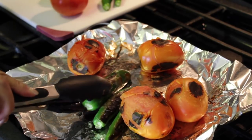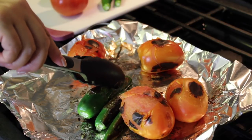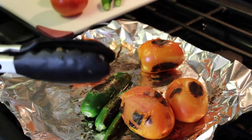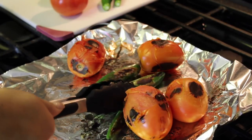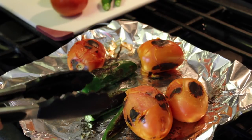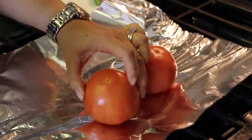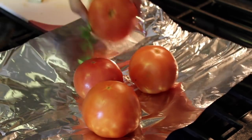I'm roasting them. You have to be patient because it does take a while when you do it on the comal. I can also do them on the barbecue, but it got too late so I couldn't film that outside. You just have to be patient. You can see the chiles burning. I'm going to go ahead and start adding the other tomatoes to start roasting them while I start making the other salsa.